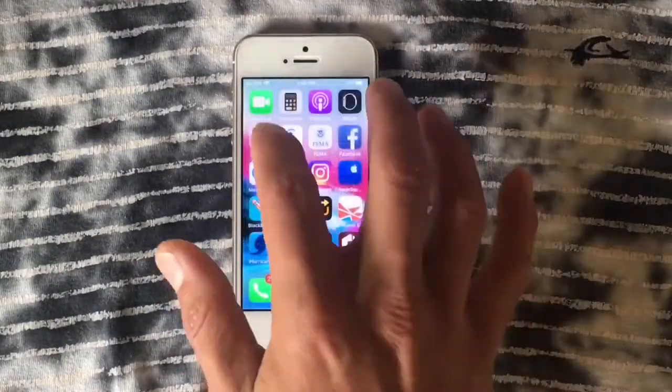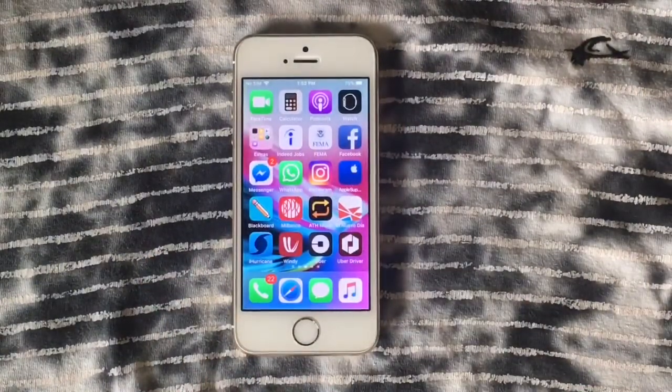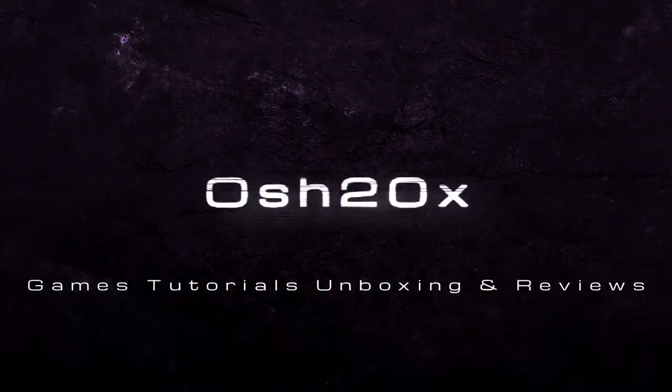I hope you like this video — as always, like and subscribe. Remember, if you want to support the channel there's a Patreon and PayPal in the description. Thank you for everything, my friends. Goodbye — AUSH20EX signing out!